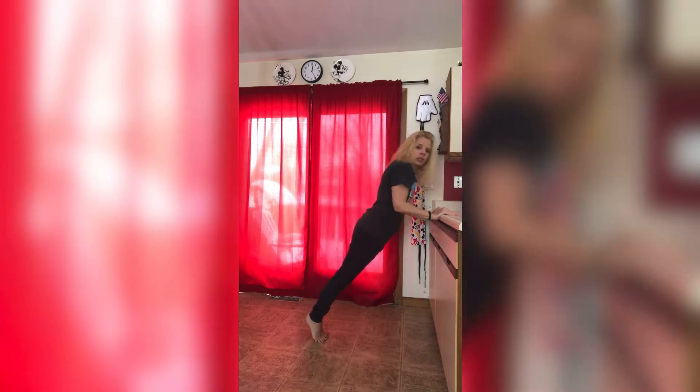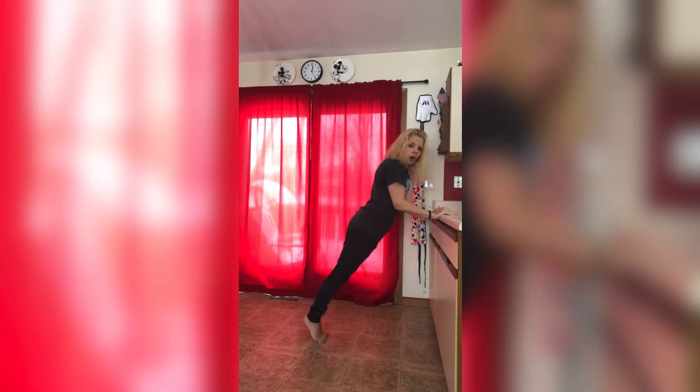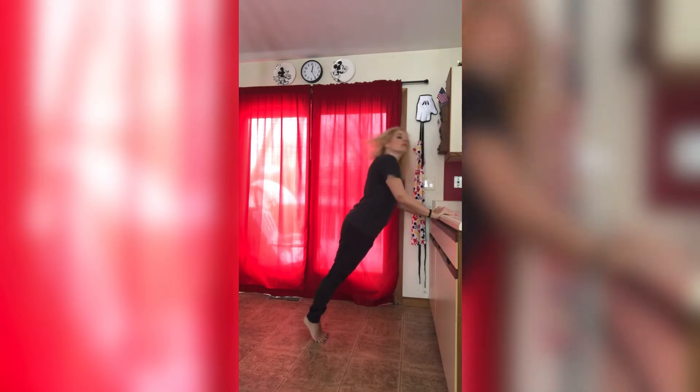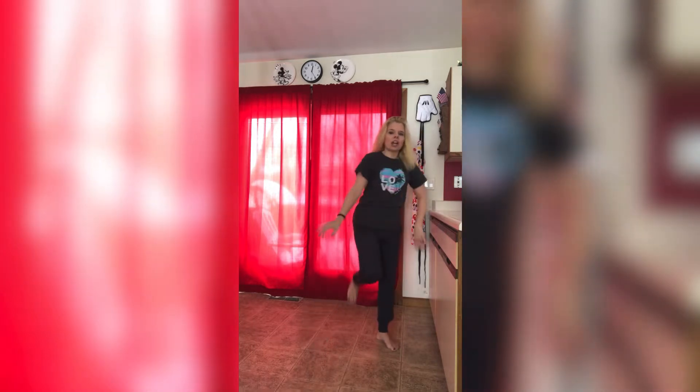Nice job guys. We're going to hold this last one. Go down and hold. Hold it. Some of you might be shaking — that's okay, you're just getting deep into that muscle. I'm starting to shake myself. Ready and release. Nice job guys. Let's shake that out.